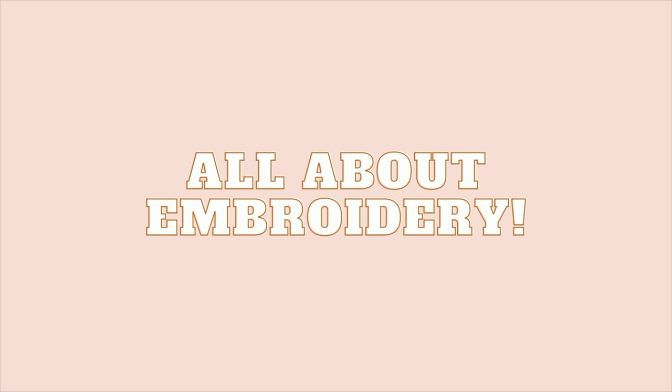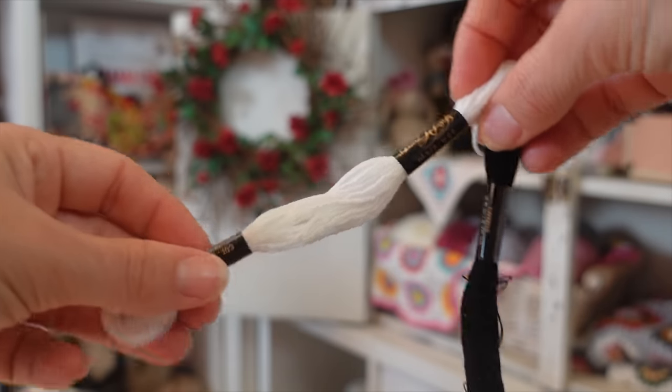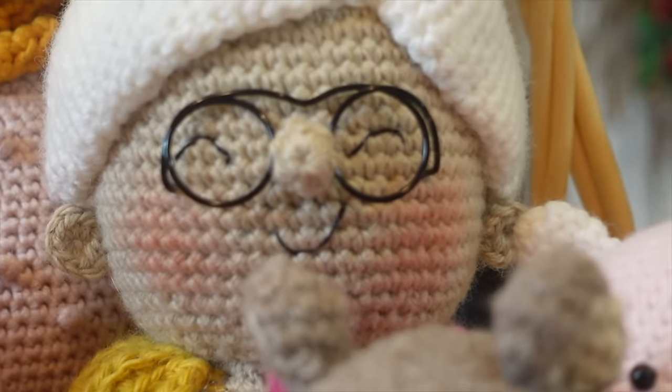My next tip is about embroidering, which can be the most frustrating part of amigurumi. We work so hard crocheting all the little pieces, and then you get to the face and think it's not looking the way you wanted. A few tips: first, a lot of embroidery just comes down to practice. Second, I generally use embroidery floss, not yarn, to embroider facial features — it's a lot neater. I don't use all six strands; I usually use one, two, or three strands. For this granny, she has embroidered eyes and mouth done with only two strands and it looks very nice and neat. Experiment — sometimes one strand is too light and three is too much, so play around, and when in doubt, rip it out.